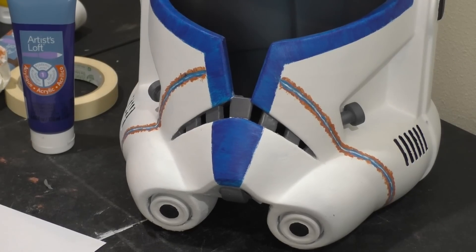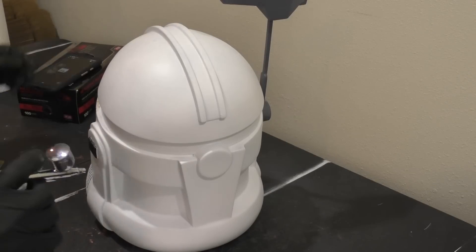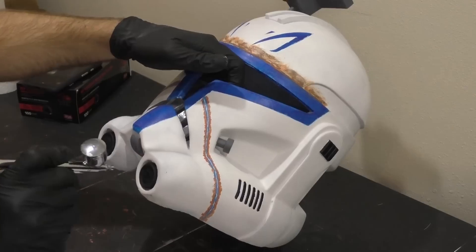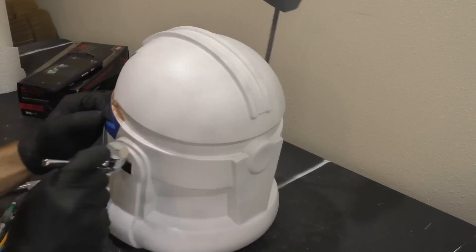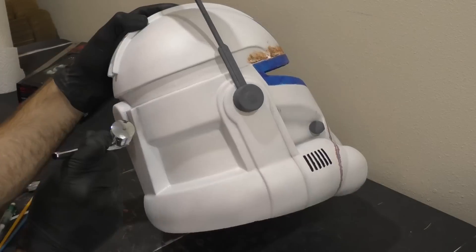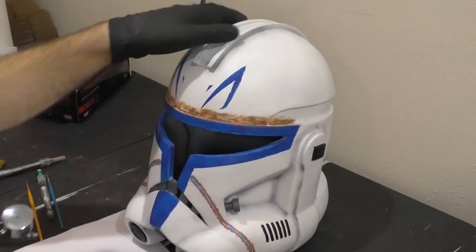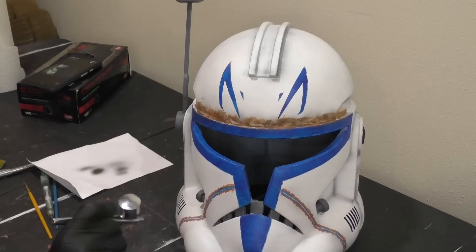We now have a very nice looking helmet, but we're going to be adding a few more details with the weathering process. The first thing we're going to do is use an airbrush with some black paint to add some details to the creases of the helmet. Right now it's all very uniform and very white, and that's just not realistic — in real life, dirt and grime accumulate in the hard edges of the helmet since those areas are much harder to clean. So I go around the entire helmet gently airbrushing some black into those deep corners, and this really gives the helmet some life. You can definitely overdo it at this step, so be a little bit cautious and be prepared to hold yourself back.